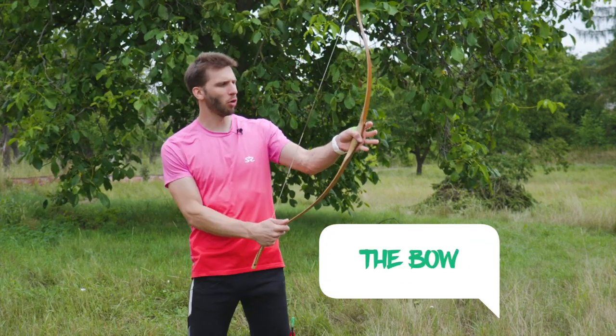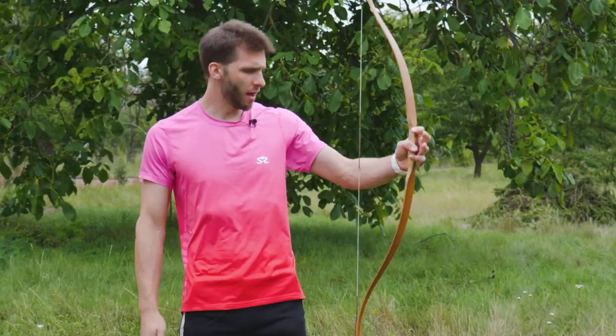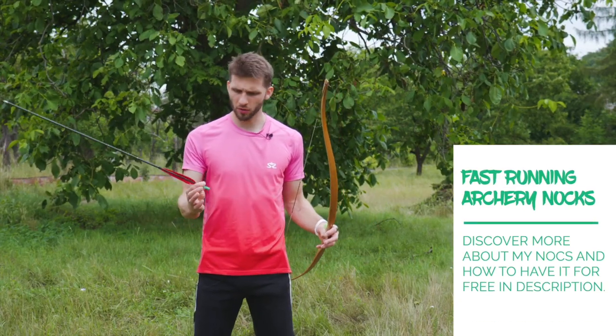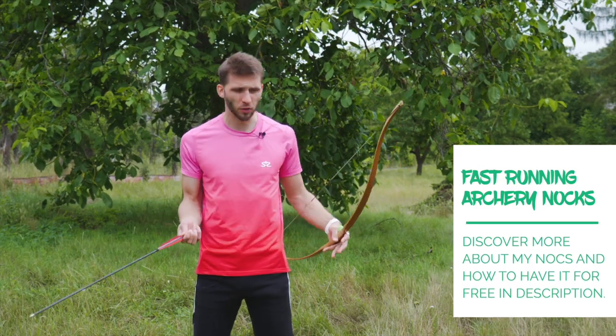Arondir shoots a longbow, but this is the longest bow I have — 123 centimeters, which feels pretty long compared to my favorite Turkish bows. I'll use my running archery fast-speed nocks because I just know how to nock them quickly and easily, so this is the best way to use them.